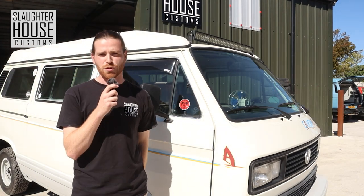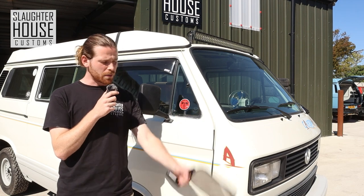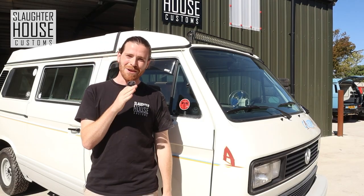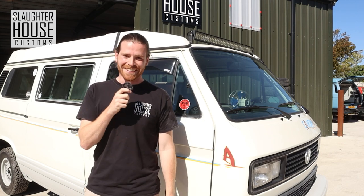Hello, welcome back. I'm Adam and this is Slaughterhouse Customs No-Nonsense Tutorials. Today we're going to be checking out the SHC T25 Land Rover T25 mirror — Land Rover mirror kit. Let's get into it.